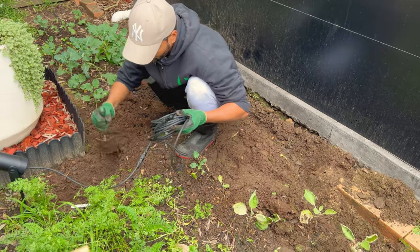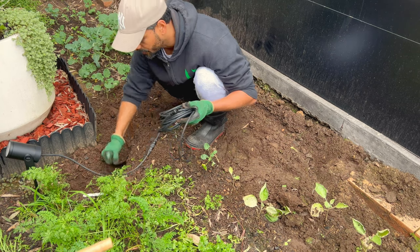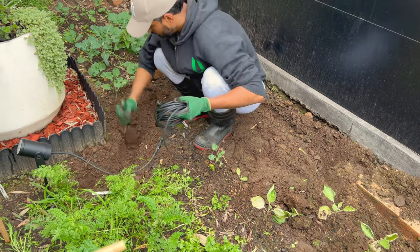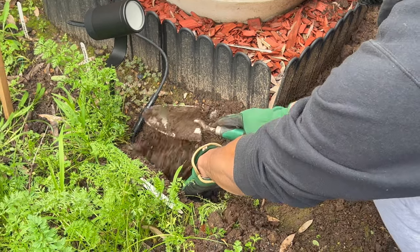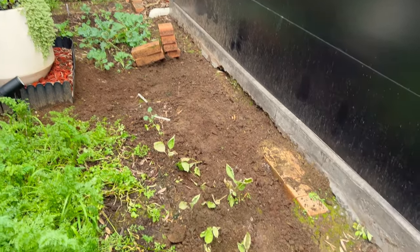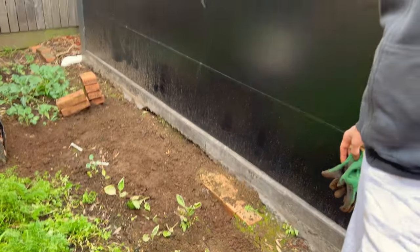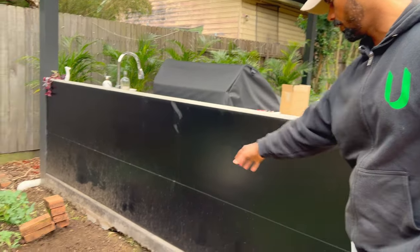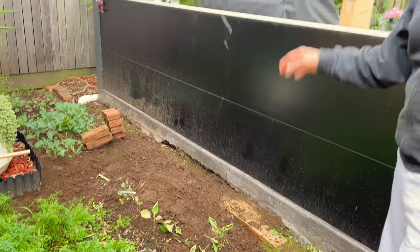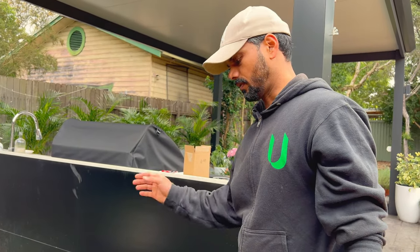We will make sure that we dig at least 150mm, so that during gardening we don't accidentally cut the wires that have been laid out underground. For safety, we will make a brick walkway over the wires so that they are more secure and we don't accidentally cut the wire in the process of gardening.